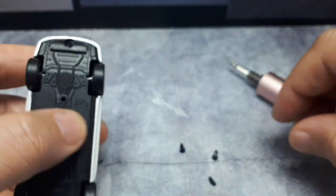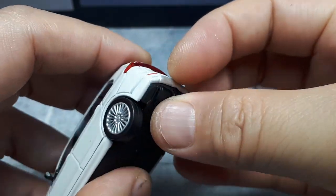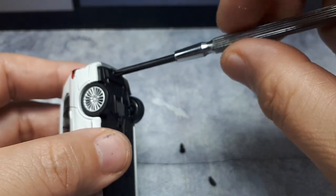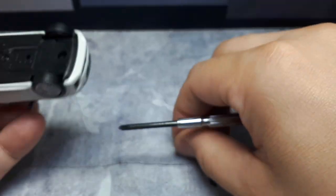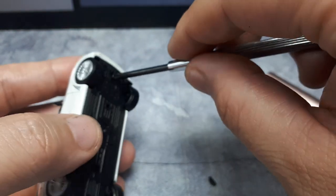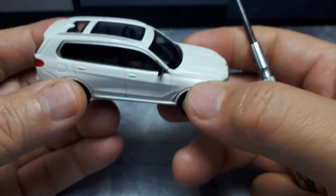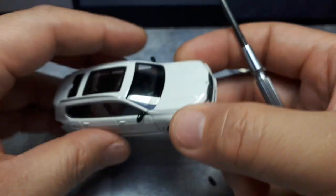That was easy to put together. I'm afraid to use that electric drill though - I think it'll strip out the holes. You know what, I think I need to repaint that interior. I think my brother's truck had a tan leather interior - I'll be back.